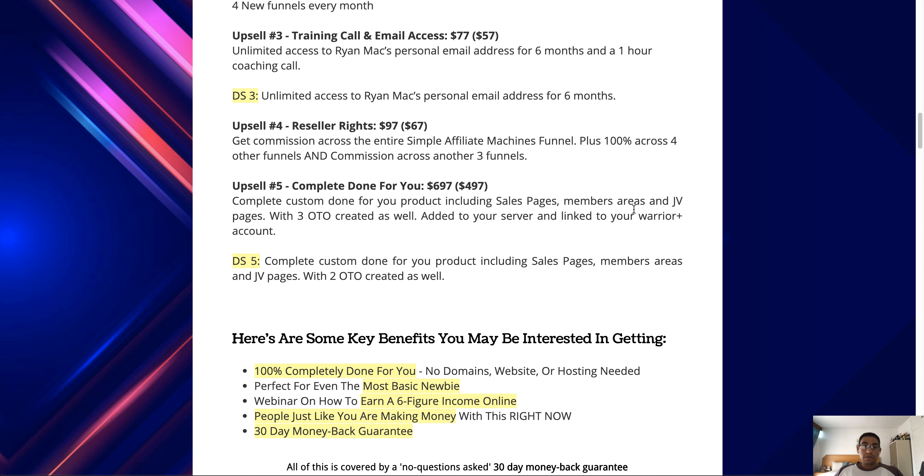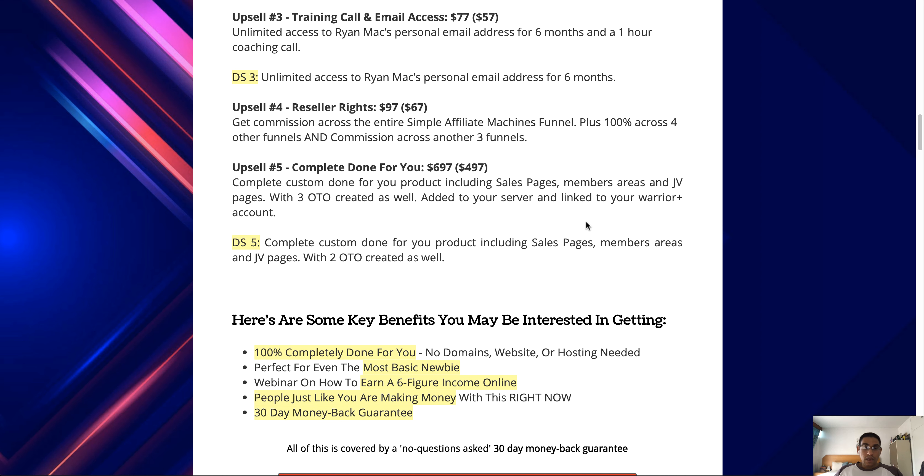Upsell number four is the reseller rights at $97 with a downsell of $67. Here you get commissions across the entire Simple Affiliate Machines funnel — essentially selling the product as if it were your own and keeping 100% commission across the funnel, plus 100% commission across four other funnels and commission across three other funnels.